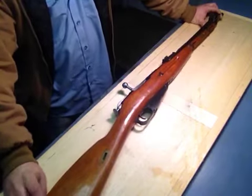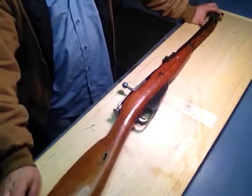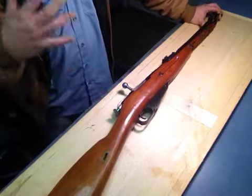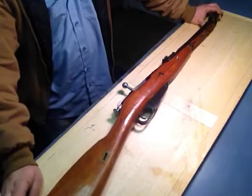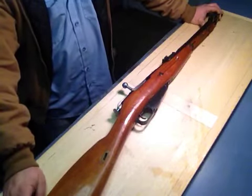I went to the range on Monday and it was cold, about 9 o'clock in the morning — 35 degrees, drizzly and rainy, cold hands. Didn't have any problem loading with a stripper clip, five rounds. And I was shooting my target at 400 yards, maybe a little bit further, hitting it every damn time with iron sights.